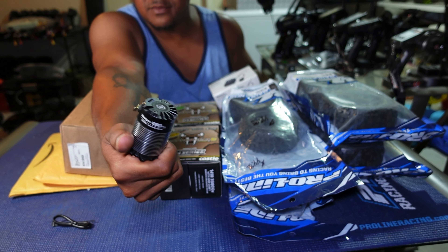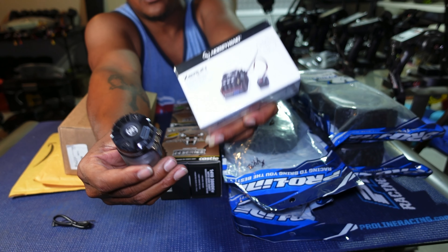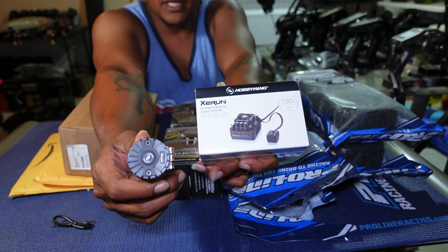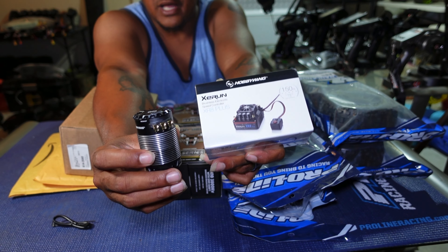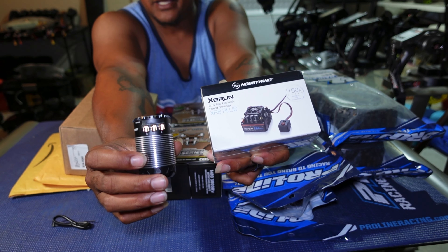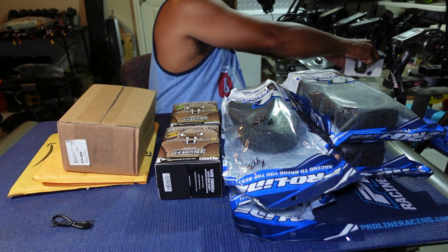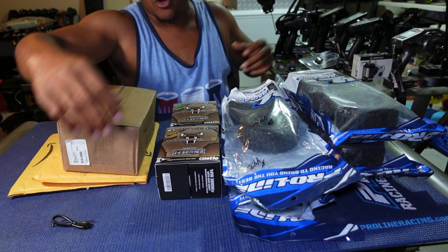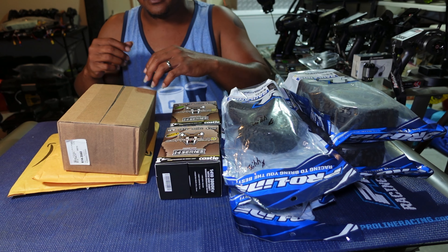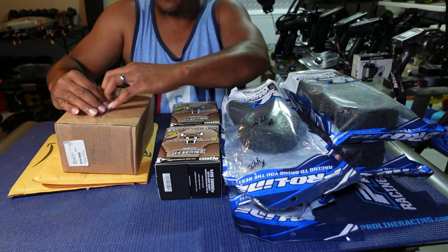Next up we have the SR515 Spektrum receivers — two of those — and also an SR315, which is a 3-channel. The SR515s are 5-channel, so I got three receivers total. Next up I have the HobbyWing XR8 Plus 150 amp ESC.